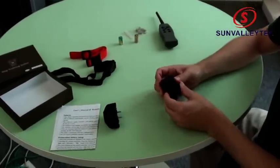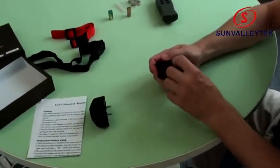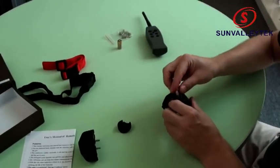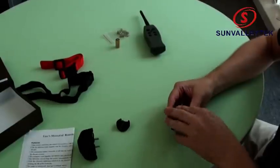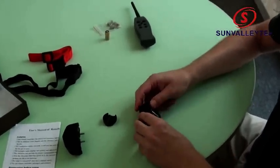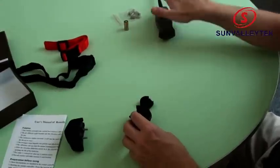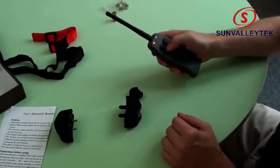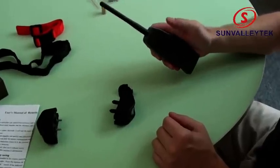Now let's set up our receivers. We'll set up the first receiver by placing the battery in — this whole battery goes here. You can see the light just came on, it's ready. Before I put the cover on, I'm going to make sure it's working. I'll press the middle button here to pair it. There we go, you can see the vibrations are on.